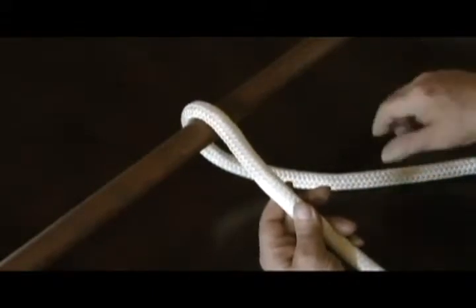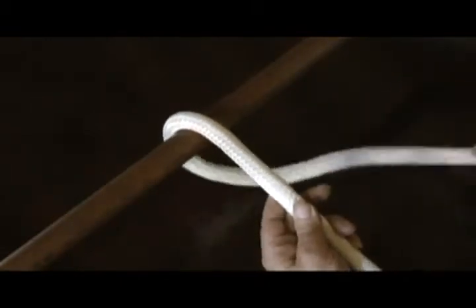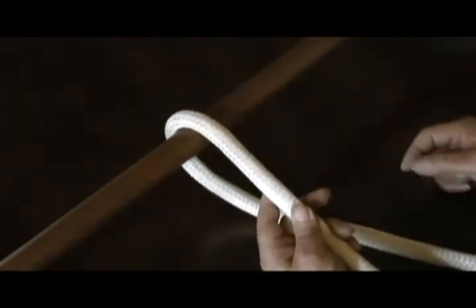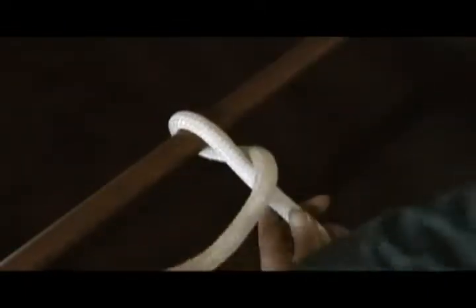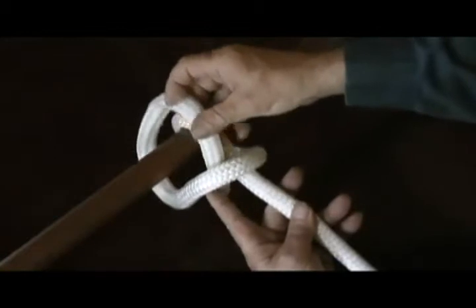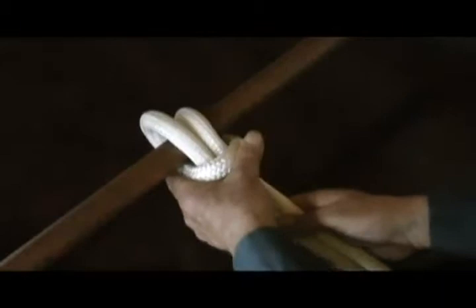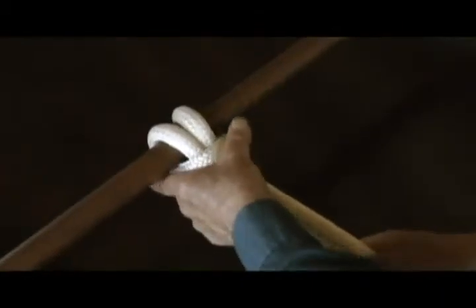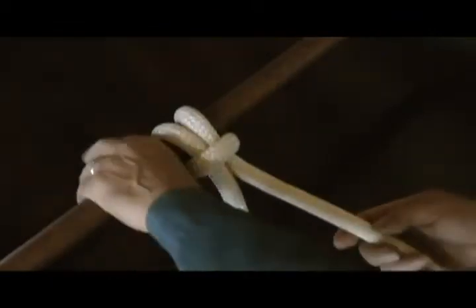It's very simple. You go over the rail or ring — whatever you're tying to — then over the standing part, back up under the rail, and tuck it through the same loop that the standing part was coming through. Pull it snug and there you have it.